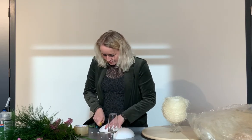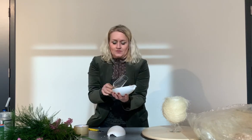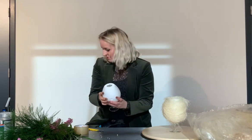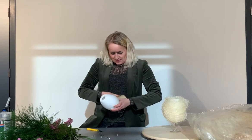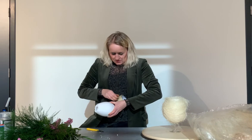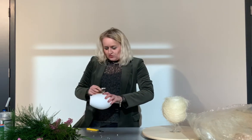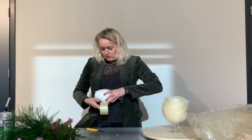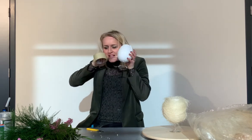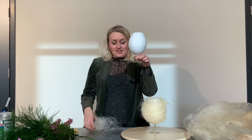Then you place the drink glass in the egg. Use some tape — plastic tape. You can also do it with this tape, but this one is transparent.